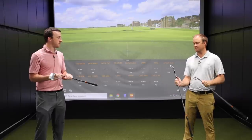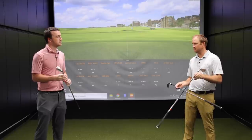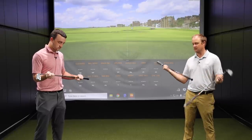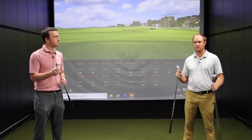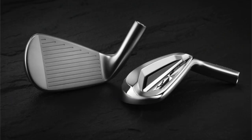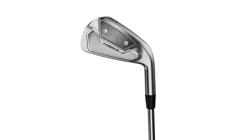We're going to hit eight shots with each model — four shots first, then circle back and hit four more to keep this as unbiased as possible. We've got the Project X LZ 6.5 golf shaft, which is the shaft I've been playing, and then the Titleist Pro V1x golf ball that we're also going to test with. Golfers, make sure you hit that like and subscribe button for more videos coming in the future.